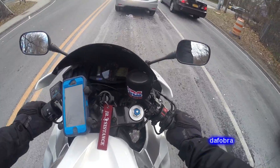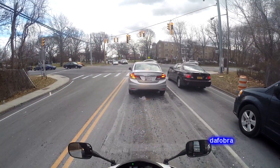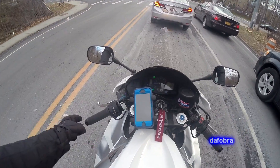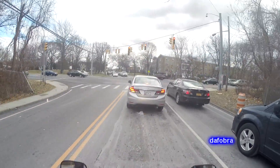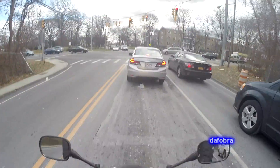Hey everybody, it's the Phobra and it is about 40 degrees out and I'm rocking my full winter gear with my brand new Oxford Heaters sports heated grips. So far I really like them.